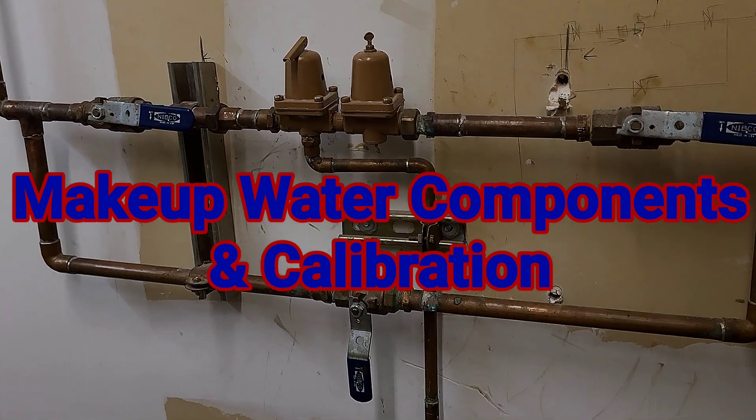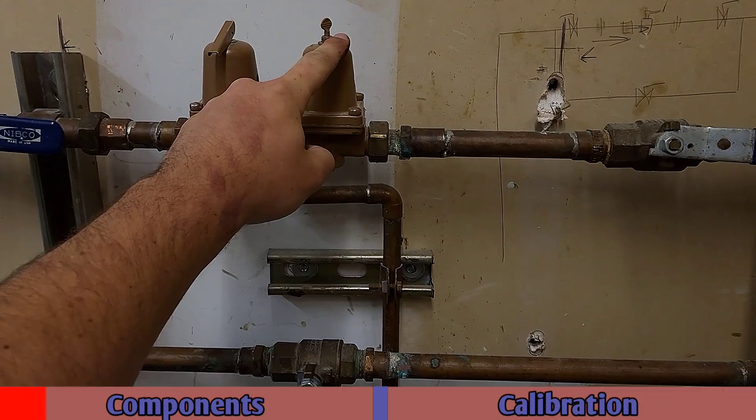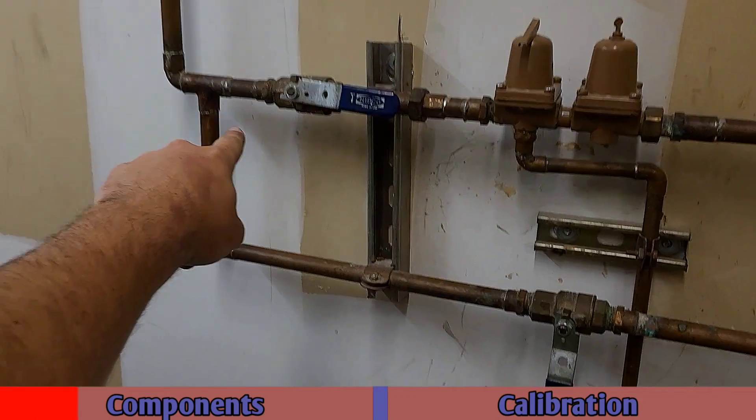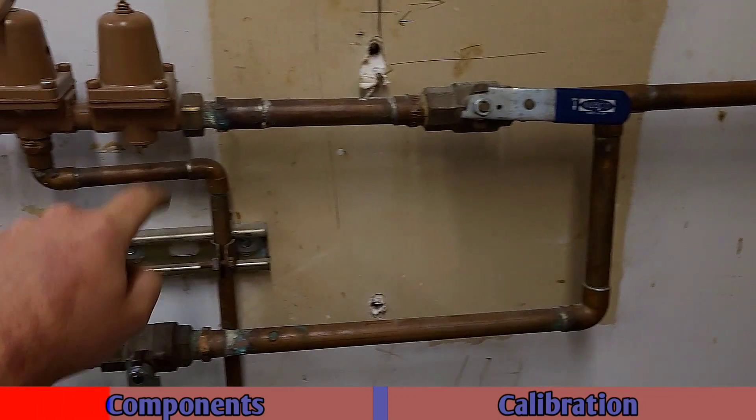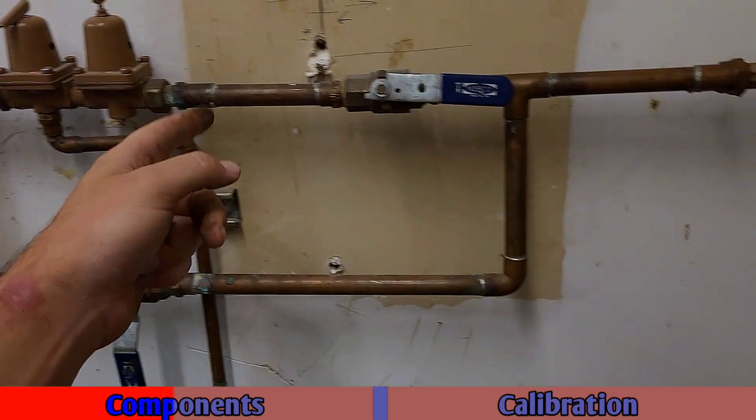Let's talk about makeup valve assemblies real quick. This is a condenser water makeup, a pressure relief, pressure regulator, your main makeup circuit, bypass valve — bypassing the regulator so if you need to quickly fill the loop, dump water, whatever you can.